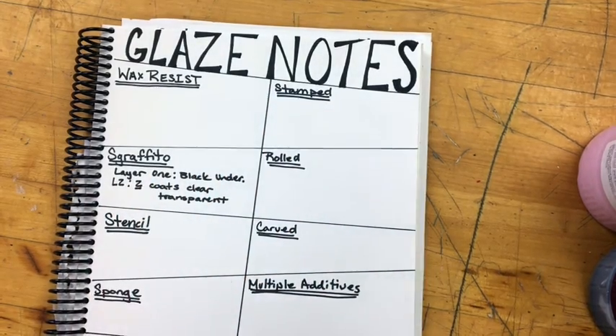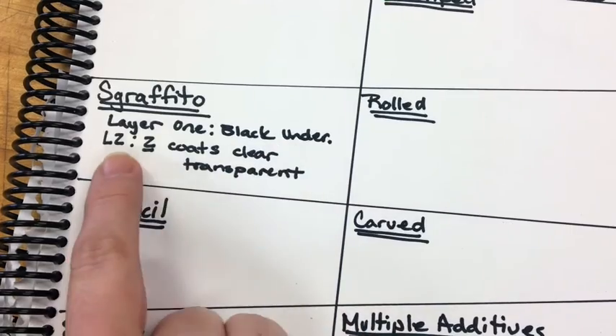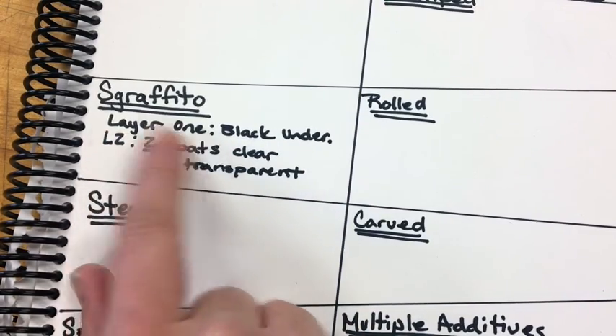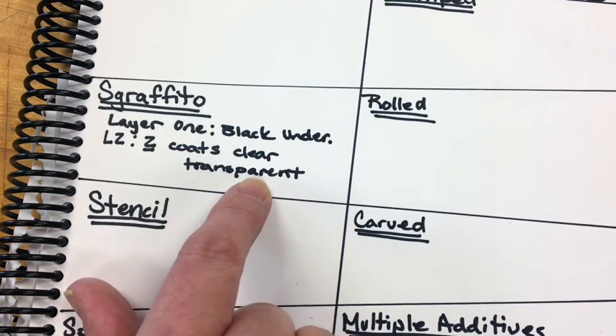If you look at Sgraffito, you can see that I've already gone in and written down the steps I'm going to do with glazing. I have layer one of black underglaze, which has been fired. L2 stands for layer two — two coats of clear transparent. It's important to write down how many coats you used.